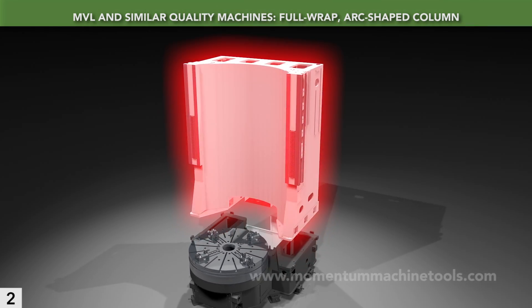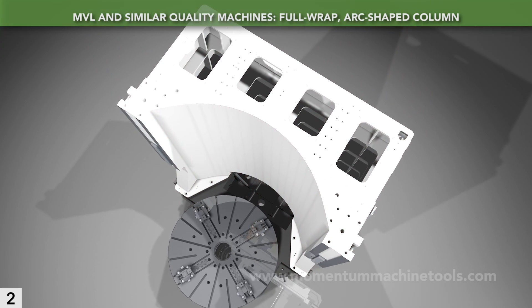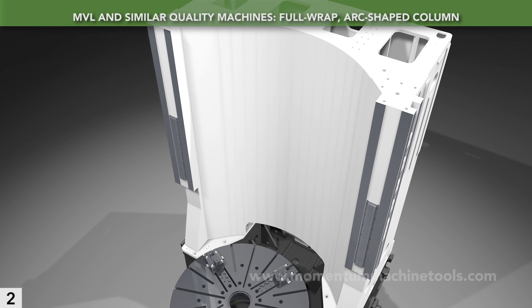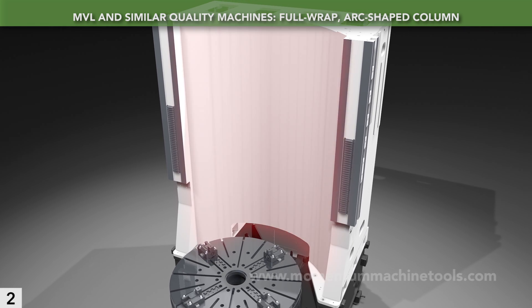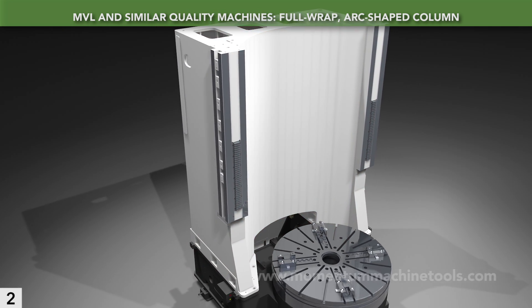The MVL features a full-wrap, arc-shaped column. Full-wrap means that it curves all the way around the table — this maximizes mass, rigidity, and dampening. Arc-shape refers to the face nearest to the table, and this shape best absorbs cutting loads.